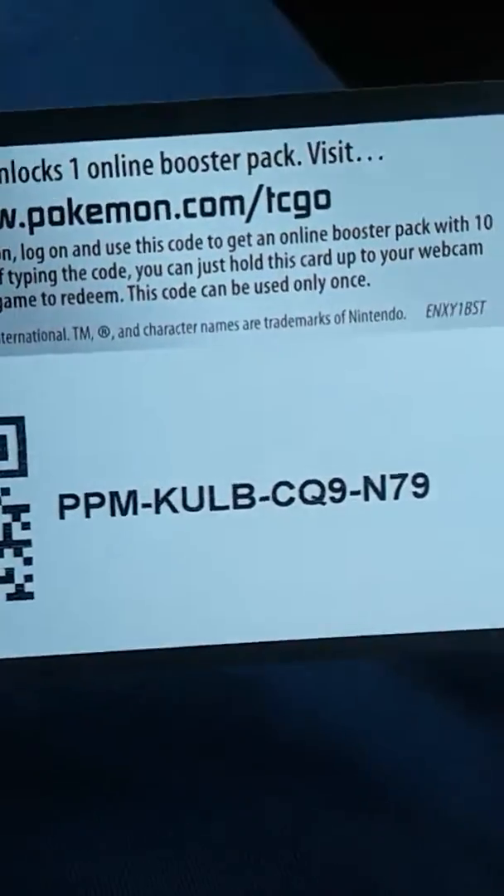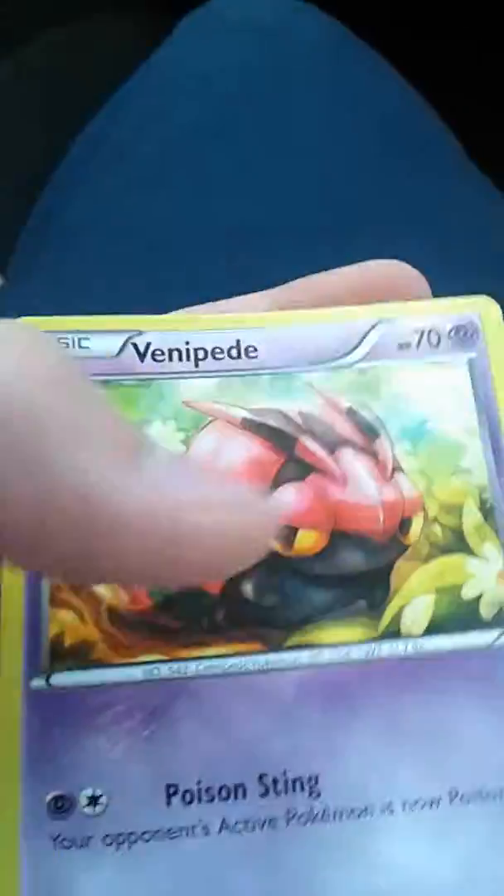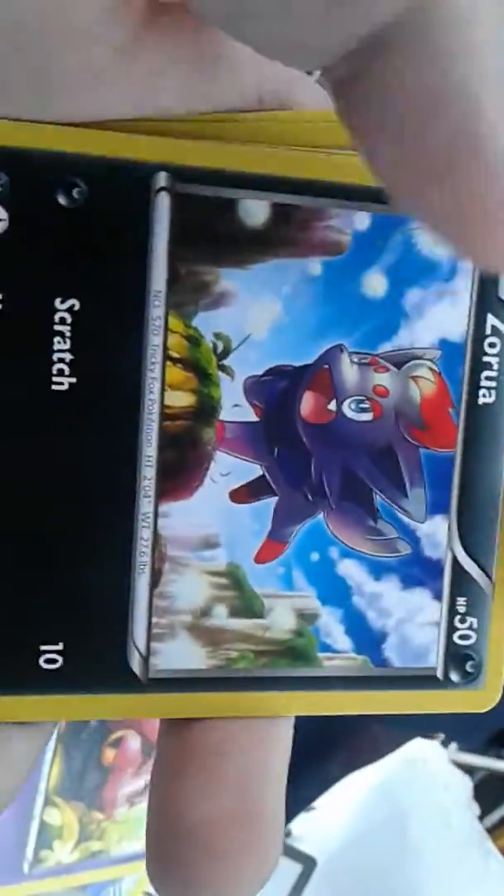So let's open it up. There's the code right there. Let me do the card trick — sorry if it was sideways. We got Brakken in dust, Doublade — sorry — Venipede, and whoa, Zorua!